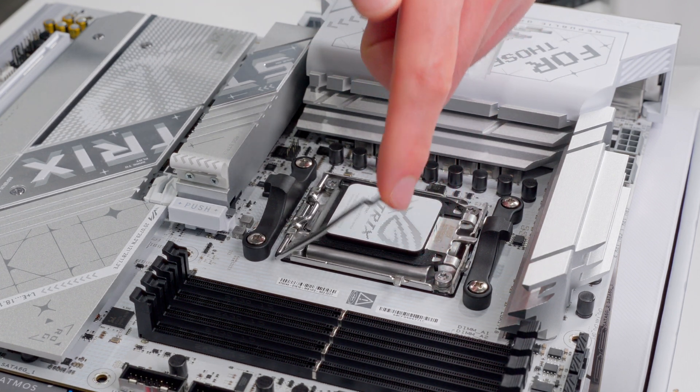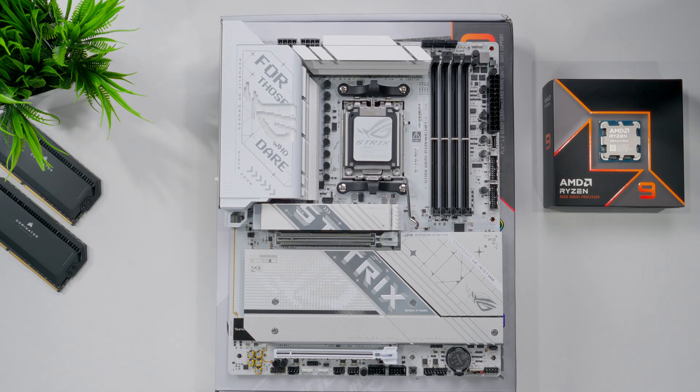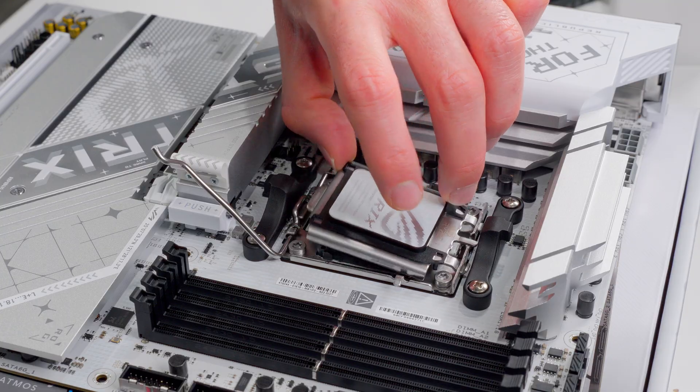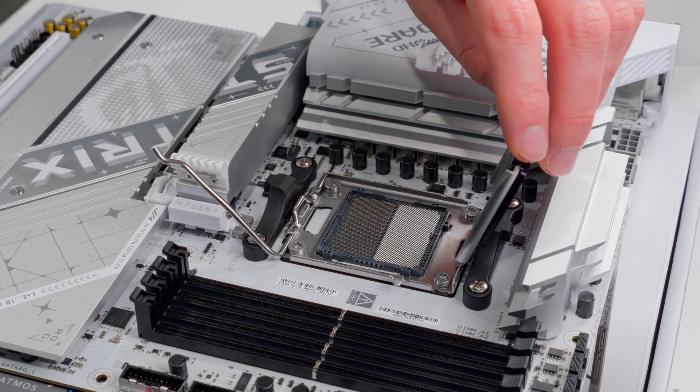You can see it just becomes loose and wobbly once all that tension is released. Now we can lift up the load plate, which is this piece here covering up the pins. That just flips upwards and now we have full access to the socket.